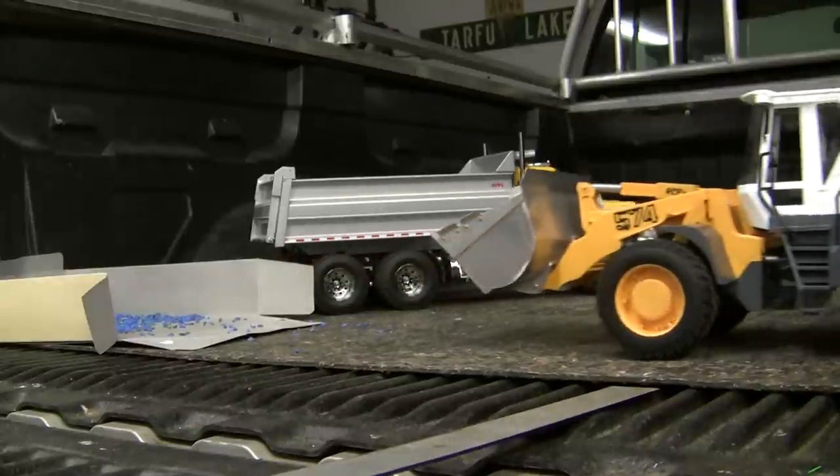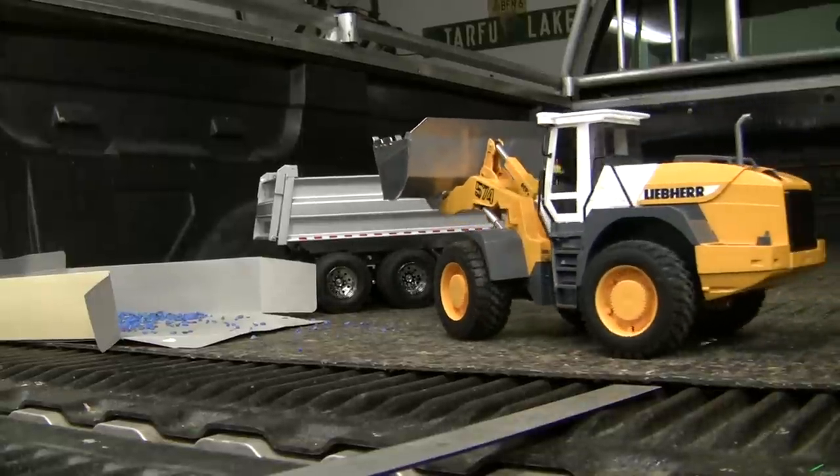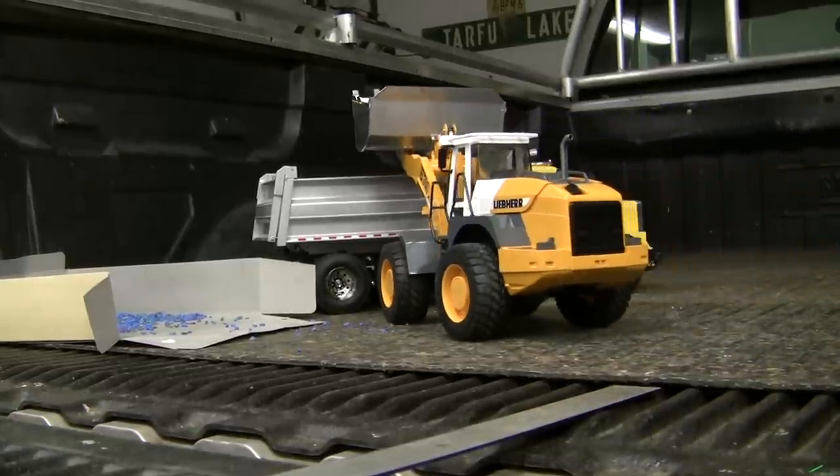New bucket's got too big of teeth. Doesn't work well for this. It needs to be outside digging in the bank, but it's frozen out there, so it's not going to happen.